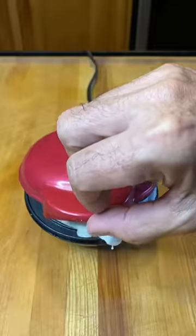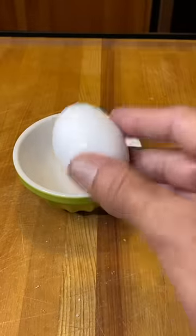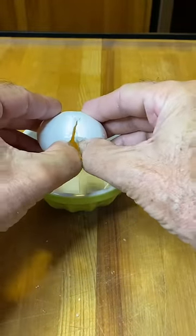So guys, let's reveal the mystery of the disappearing yolk. It's actually quite simple. I start with an egg — I'm going to crack it in a bowl and make sure I have no shells in there.